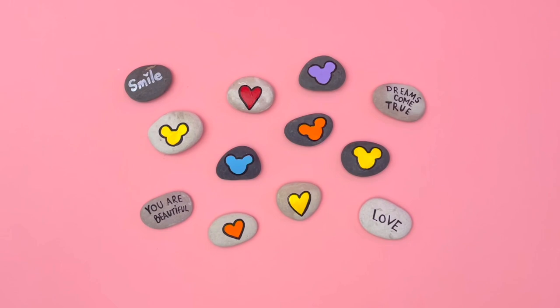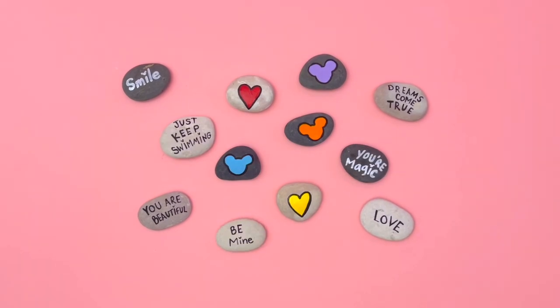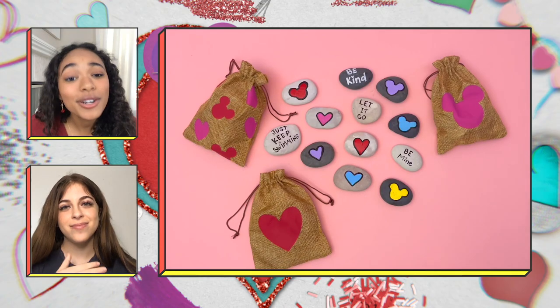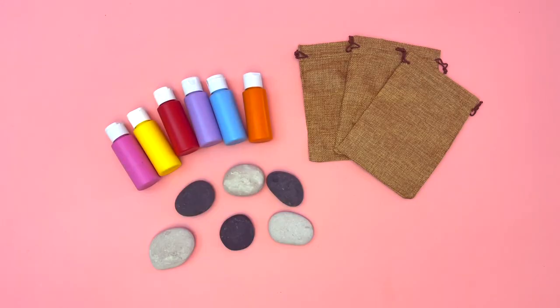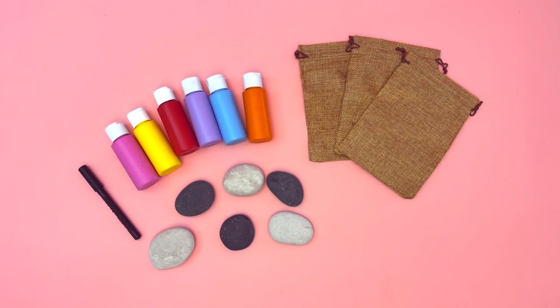Love rocks are the perfect way to let the people in your life know that you care about them. The perfect Valentine's Day gift for friends, family, neighbors, and even yourself. To make them, all you need is paint, a small pouch, rocks, a paint marker, and paint brushes.